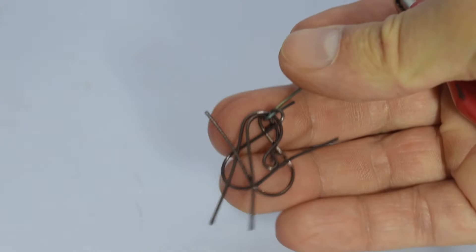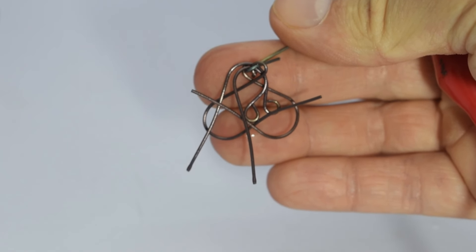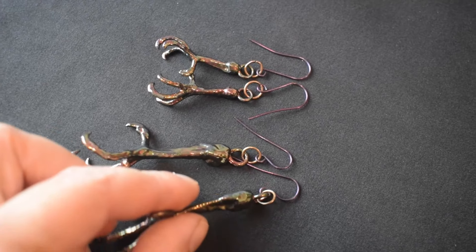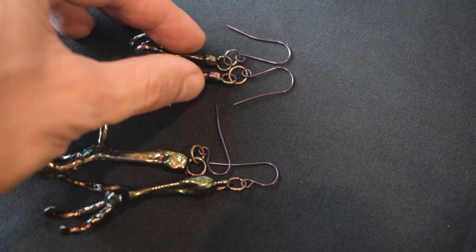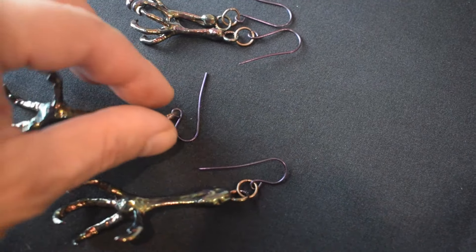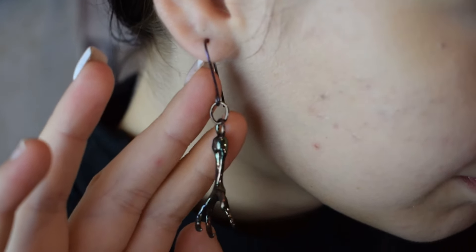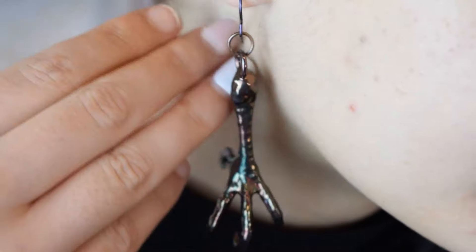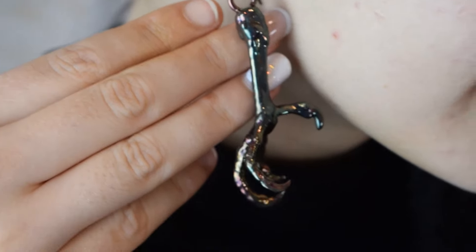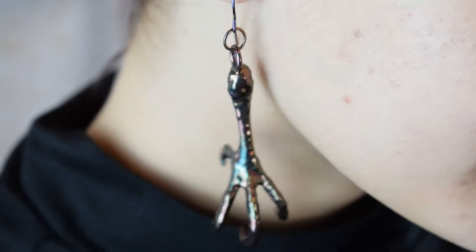And there we have it! I'm really happy with how the color turned out — it's not perfect, but it has a dark similarity to the earrings and I think it looks great. Thanks to all of you for watching. If you enjoyed it, don't forget to like and subscribe for more content like this. And if you want to make these same earrings, the 3D printable files are available on my website. Always be creative, and I'll see you in the next one!